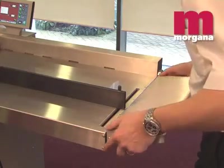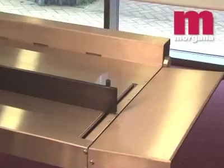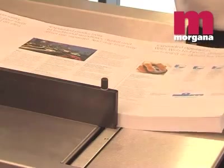Maximum sheet size handled by the Digifold Pro is 700 by 385 millimetres, or, with the optional extension table, 900 by 385 millimetres.